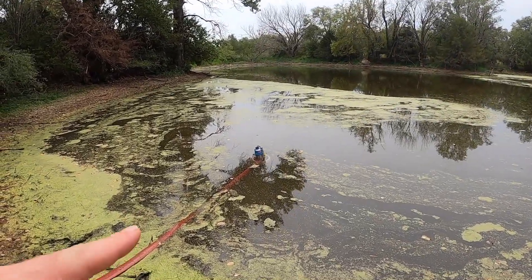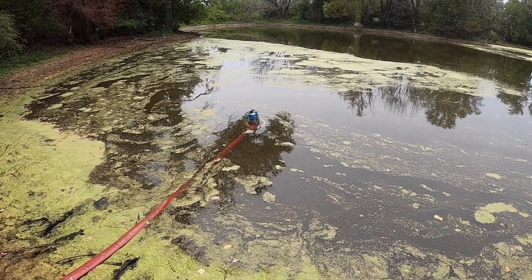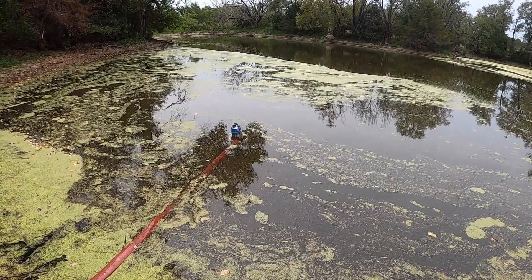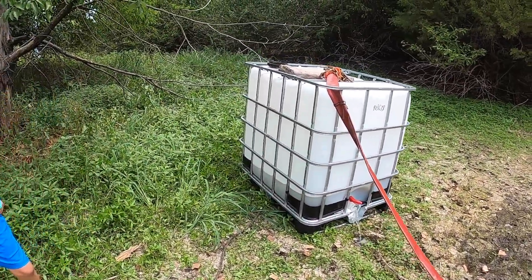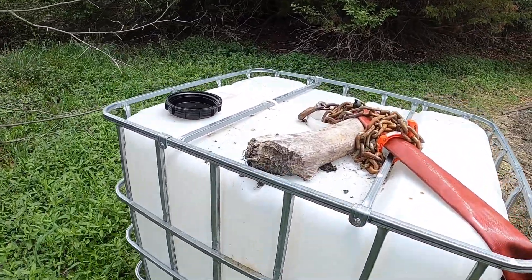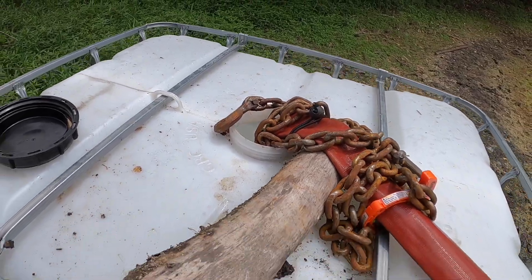We basically have this shredder pump here that we put in the pond. It says it can handle I think 7-8 inch material, so it's definitely good enough for duckweed. It's hooked up to this 2-inch fire hose and connected to this IBC tote. We just got a bunch of weight on top so that it doesn't flail around when we turn the pump on.